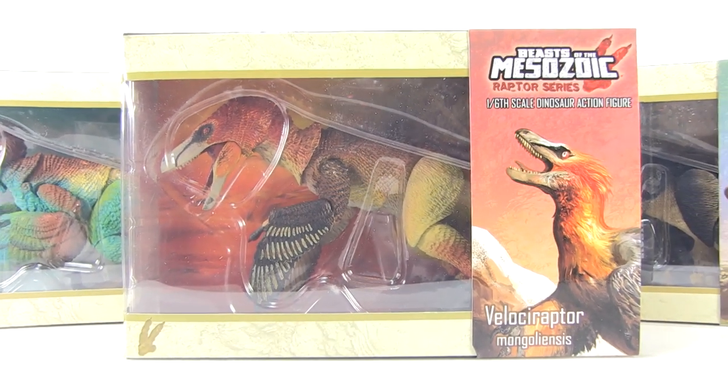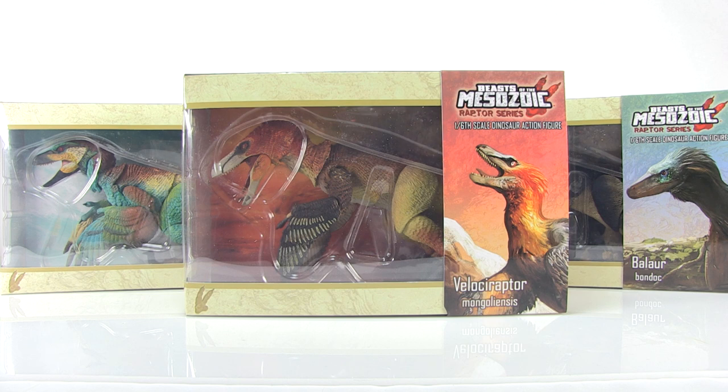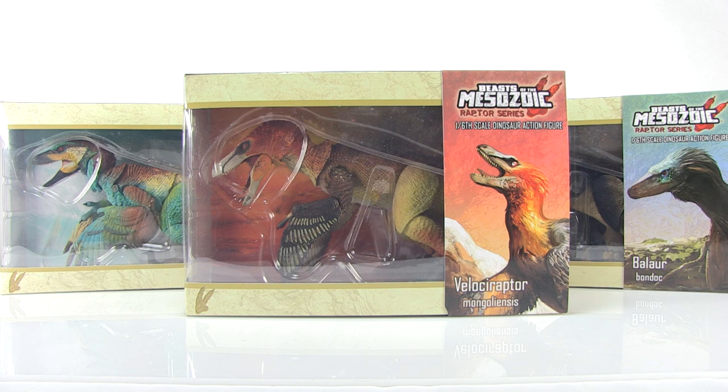Hey guys, I'm Pixel Dan and this is a review of the Beasts of the Mesozoic 1:6 scale scientifically accurate dinosaur figures, the Raptor series. Not too long ago, I got a chance to take a look at one of the unpainted versions of these beautiful Beasts of the Mesozoic 1:6 scale Raptors, and now the fully painted figures have begun shipping for everybody that backed these on Kickstarter, and pre-orders are open for anybody that wants to buy them. So we're going to take a look at three of these beautiful Raptor action figures here today.